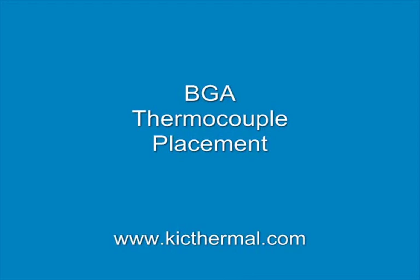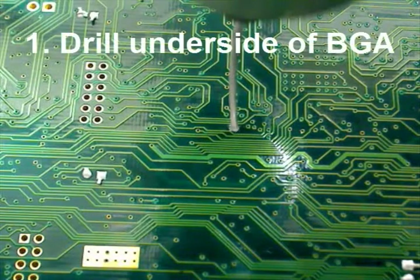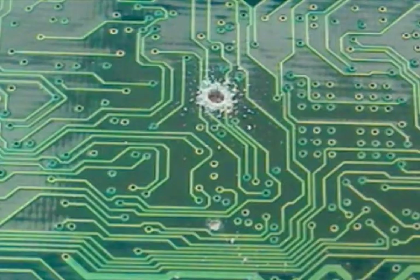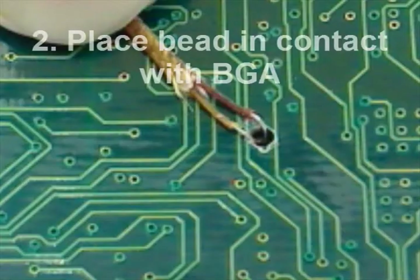The following demonstration was brought to you by Kik. The most direct method of VGA attachment is by drilling on the underside of the PCV, by which a thermocouple can make direct contact with the target area. You want to insert the bead of your thermocouple into the hole you drilled.